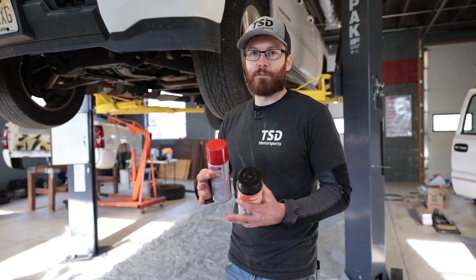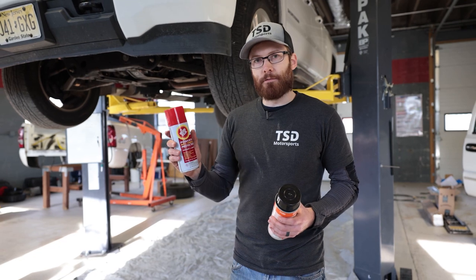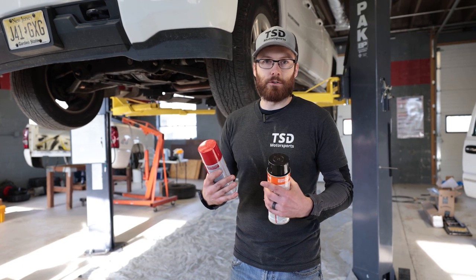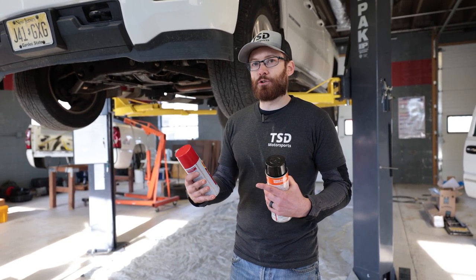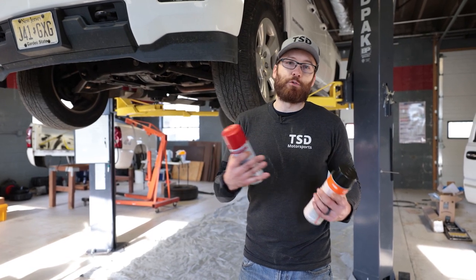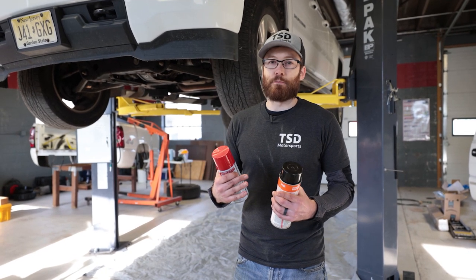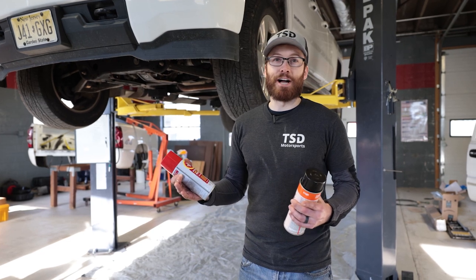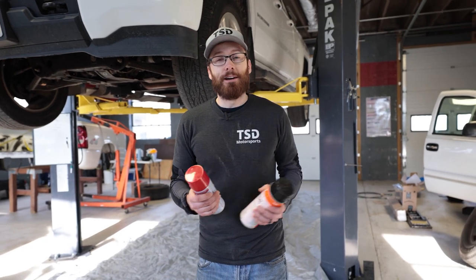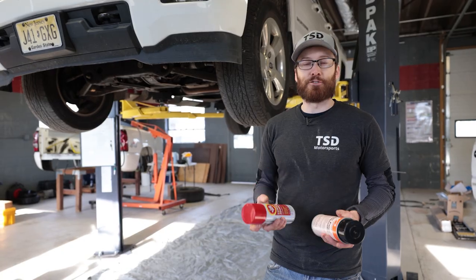What we're going to be coating all the metal components under the truck with is Fluid Film. This is a lanolin-based product that's supposed to be sticky and adhere to metal so it hopefully doesn't drip everywhere. It will make under the truck a little messier to work on, however I would rather have a little fluid to wipe off before working on a component than have that component be rusted beyond repair — like the issues on Pete's truck where we have to cut out cross braces and do welding.